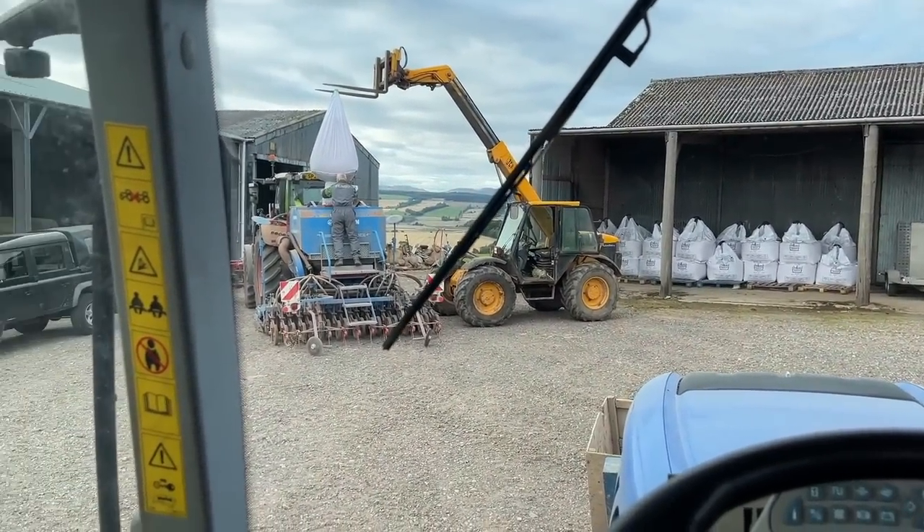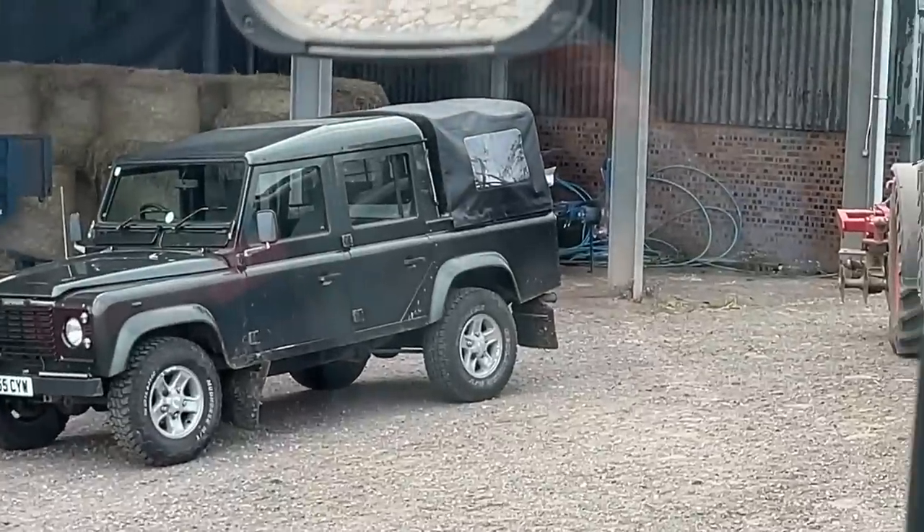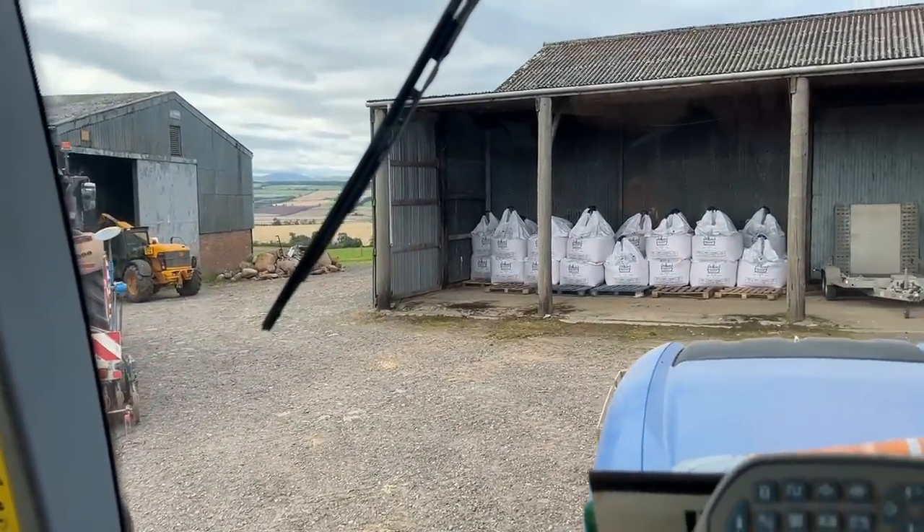Kev's blocking my way out. I've blocked myself as well. Go while there's a gap. Fence looking good — dirty, but good.